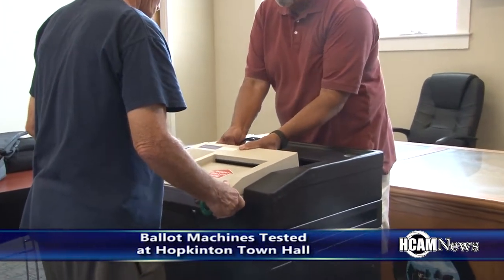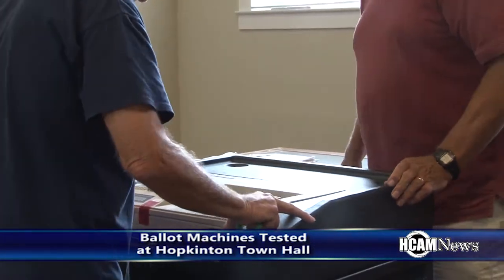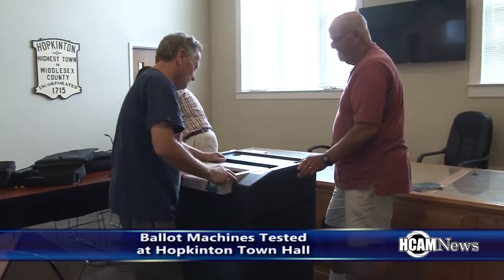This past week the ballot machines were tested at Hopkinton Town Hall for the upcoming state primary election. We're currently testing all the equipment that we're going to be using on Election Day, so that we can ensure that all the equipment is accurately programmed and reading all the ballots correctly.